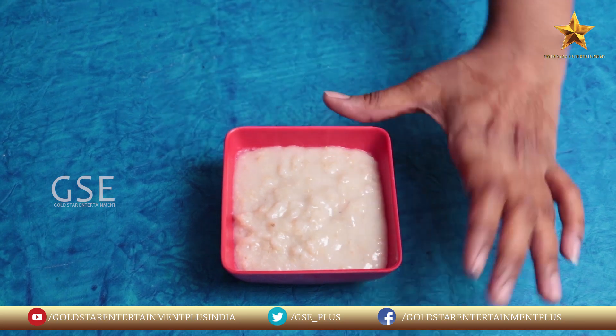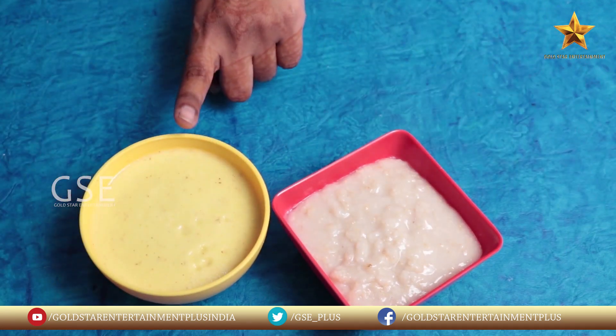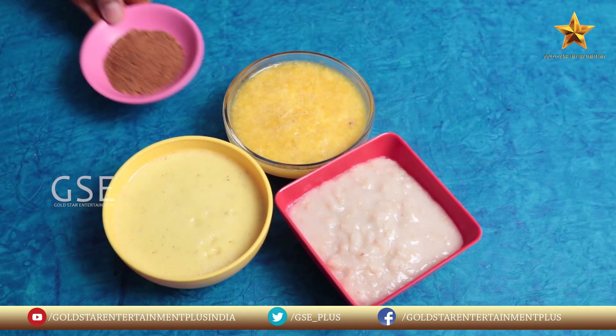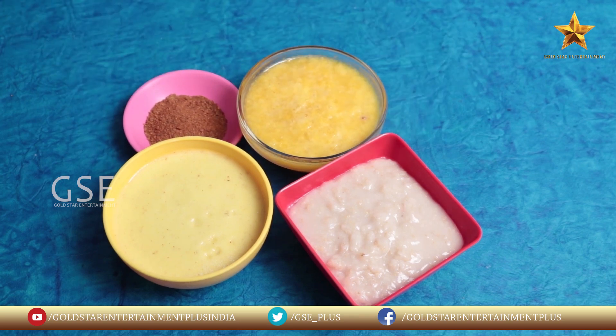The next ingredient is oats. Pineapple juice. Orange juice. Dalshin chakka powder. Honey.